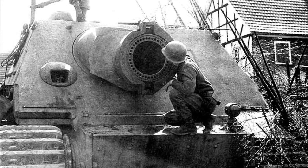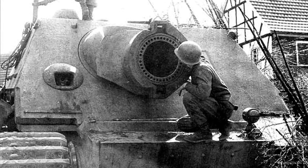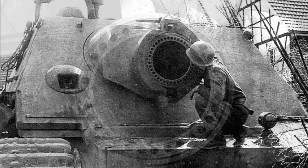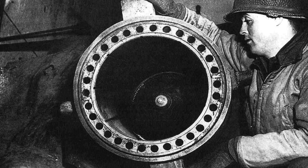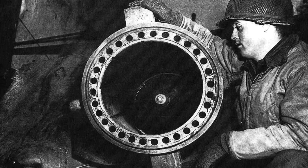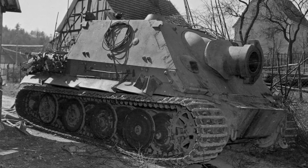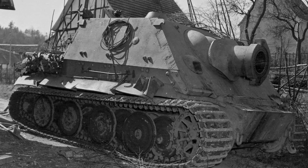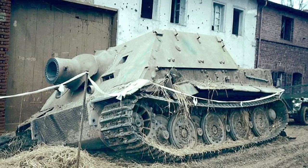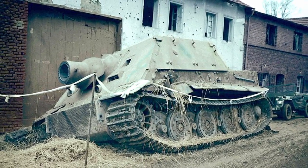The Sturmtiger had an MG34 in a ball mount on the glacis plate and an S-Mine launcher for close-in anti-infantry defence. Because it was meant to fight in close quarters it had heavy armour, and the vehicle weighed 68 tonnes — 10 tonnes more than the Tiger I. The weapon had a characteristic series of small Venturi holes around the muzzle opening to vent the propellant gases and prevent them entering the fighting compartment. Sturmtigers entered service in August 1944, with two vehicles fighting in the Warsaw Uprising. They also took part in the Ardennes Offensive and at Remagen, though the nature of the war had changed and they were generally not employed in their intended role as bunker busters.